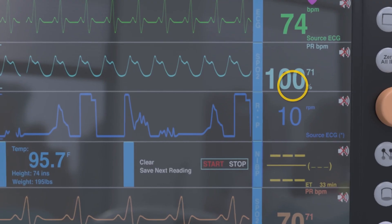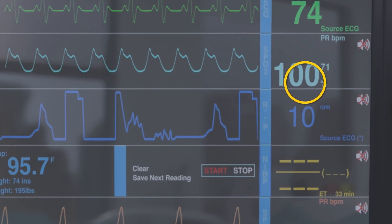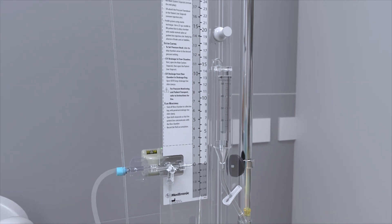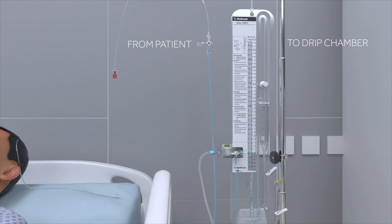Zero the transducer and monitor according to the manufacturer's instructions. Once the pressure transducer has been zeroed, adjust the drip chamber back to the prescribed setting. Finally, adjust the main system stopcock so that it is turned off to the transducer, thus allowing fluid flow from the patient into the drip chamber.